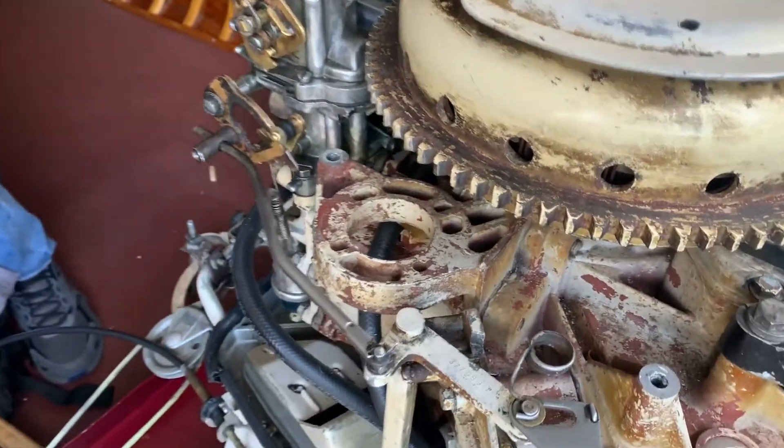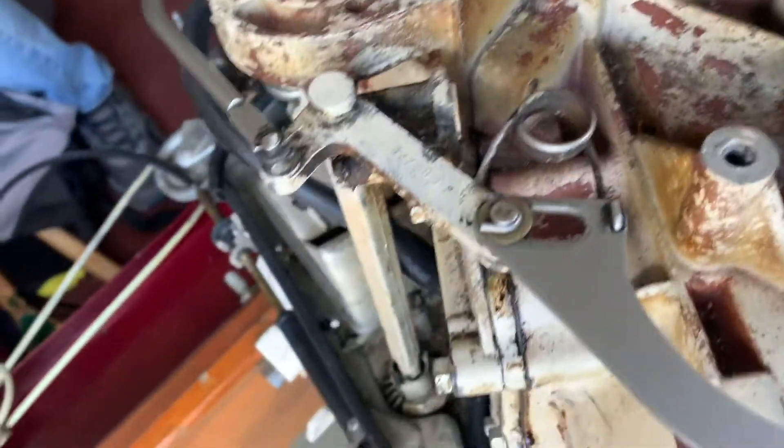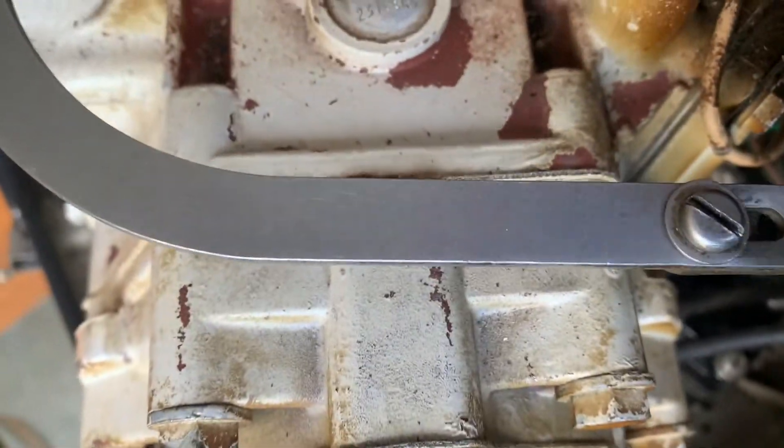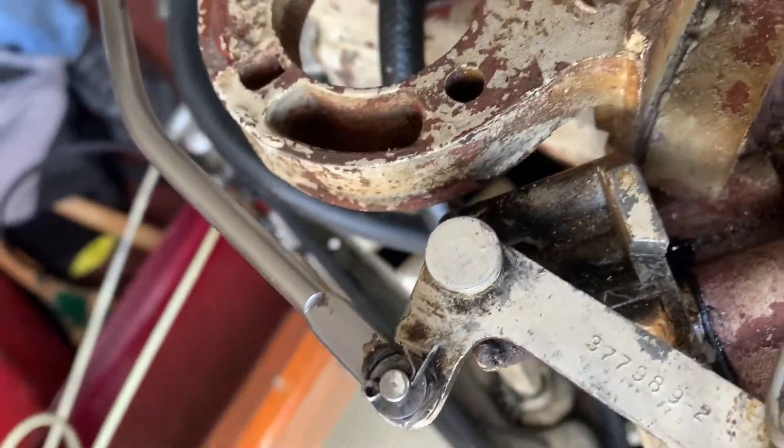You can see it's right here, parallel to this section right here — so that's in good shape. If it's not in good shape, you have to loosen these two linkage screws and adjust it so it's parallel to that diamond. It looks like it's right, so we'll go from there.